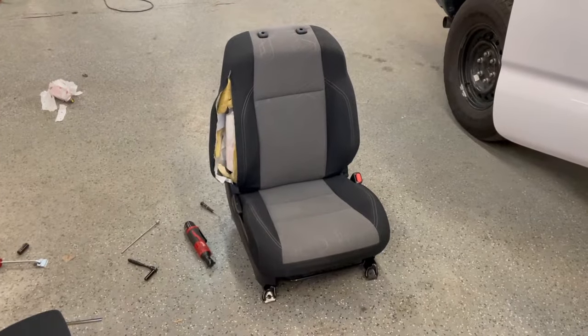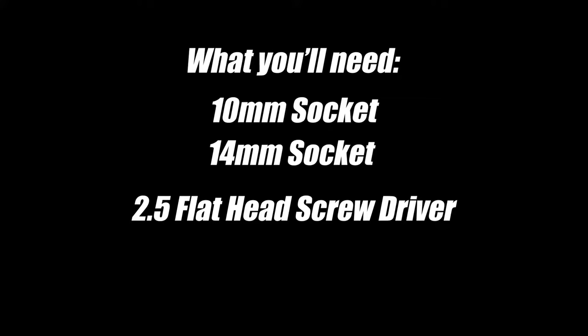In this video, I'm going to show you how to replace a seat airbag. What you'll need: a 10mm socket, a 14mm socket, and a 2.5 flathead screwdriver.